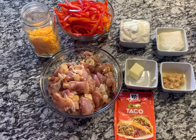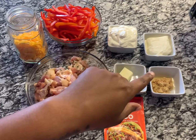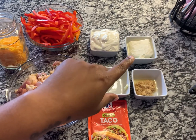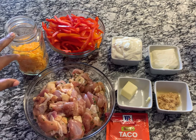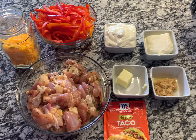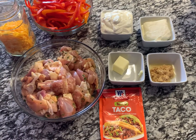For our ingredients, we have two pounds of chicken thighs, two tablespoons of butter, one tablespoon of minced garlic, one cup of sour cream, four ounces of cream cheese, and about a cup and a half of mild cheddar cheese. You may not use all of the cheese — that depends on how big or small your pan is. We also have two red peppers and one orange pepper, which are sweet.